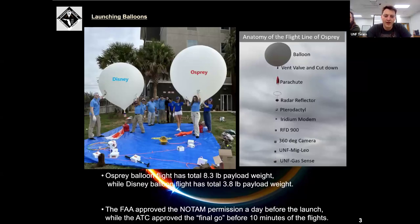These are the two flight lines we had — our first balloon being Osprey. It had a standard flight line with our parachute, radar reflector, pterodactyl, Iridium modem, RFD-900, and our 360 camera, along with our UNF Miglio board and gas sensors. Osprey had 8.3 pounds and our Disney flight line had only 3.8. The FAA approved the NOTAM permissions a day before our launch, and the ATC approved the final go 10 minutes before the flights.